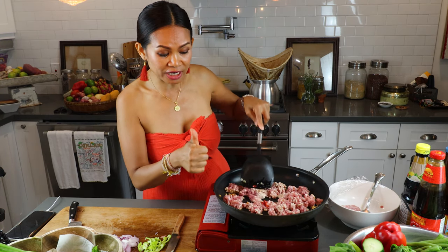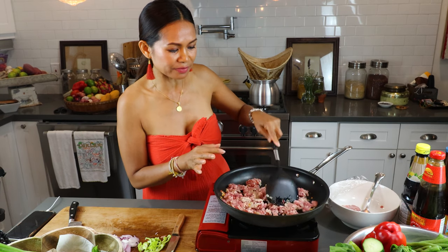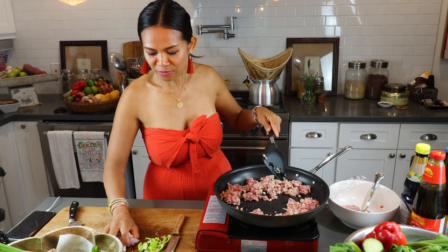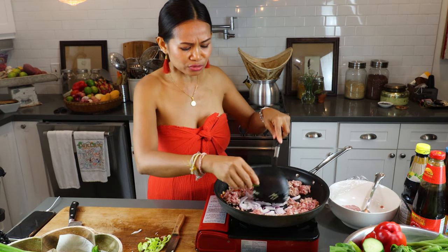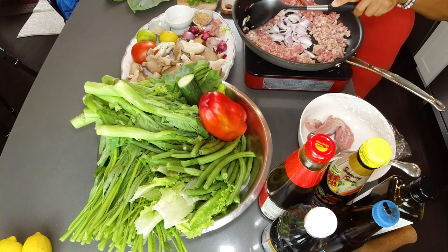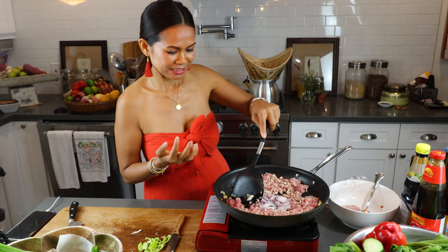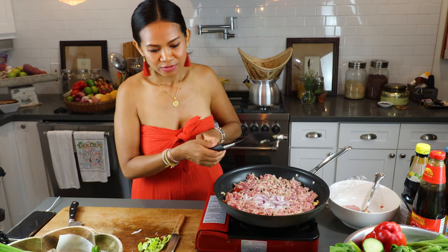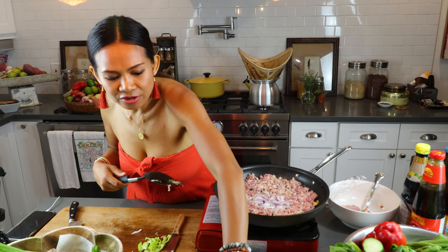Olive oil first. You can use any oil you have at home, but I prefer olive oil. Garlic. Chili. Then I add the onion in between because I don't want it to be overcooked — I like onion to be kind of crunchy. So I add onion at the same time as the pork. I add a little salt and a pinch of pepper.